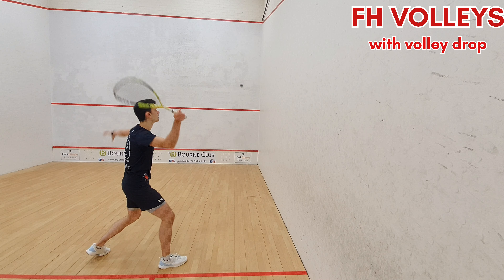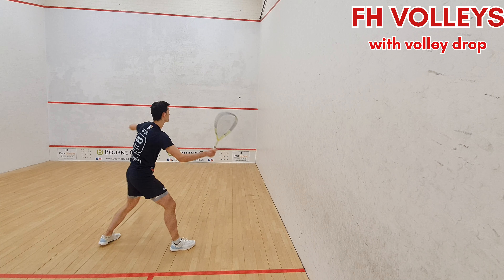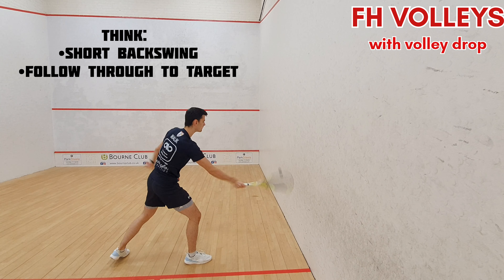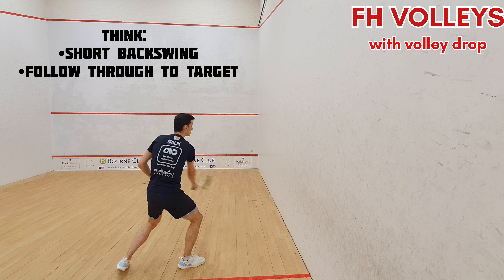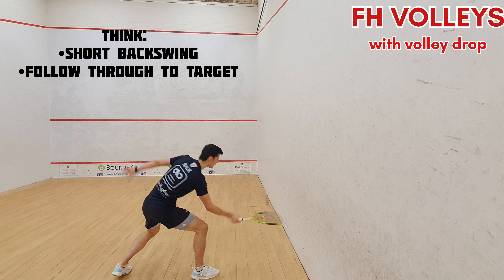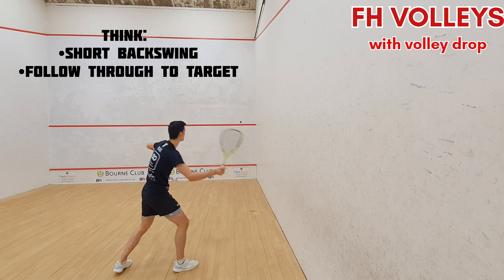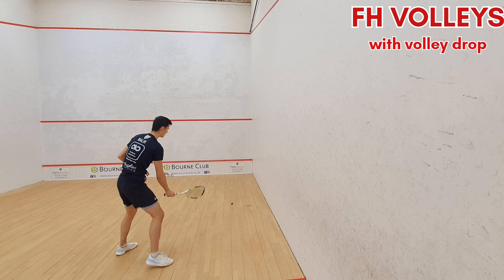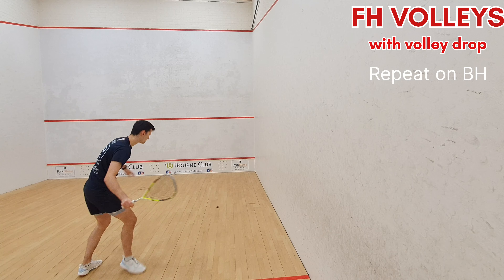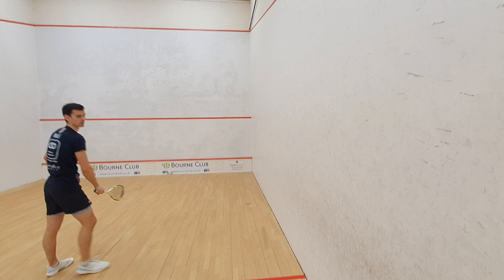Switch back to the forehand now and we're going to do forehand volleys with a volley drop option. Mix up the speed you hit your volleys at and where you hit it on the wall — hit some quite high, some quite fast, or some close to your body — so you're used to playing these drop shots from different positions and can consistently hit the ball front wall into the floor to side wall.